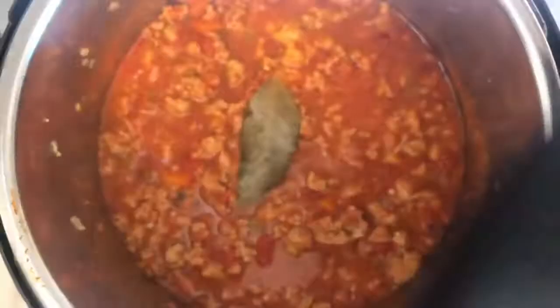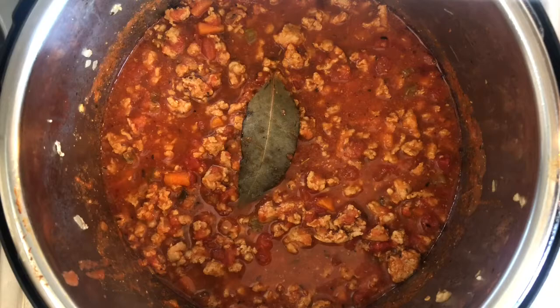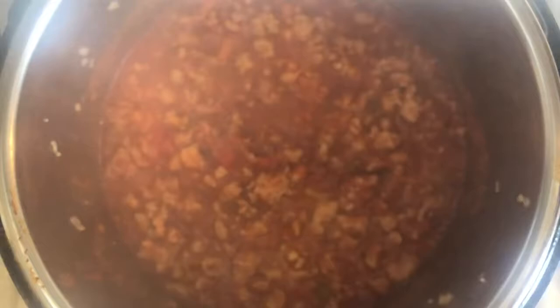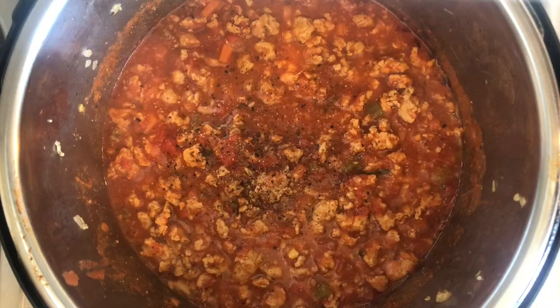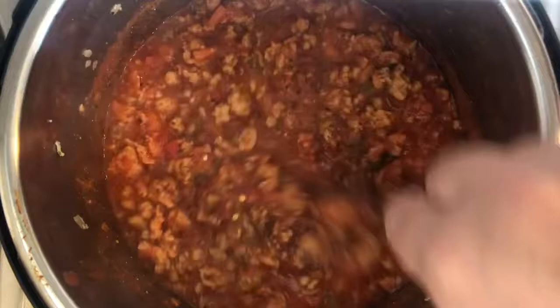Our bolognese has been cooking and we let it sit under a natural release for about 15 minutes until it gave way. You can see how beautiful this looks. Give it a little stir and fish that bay leaf right out of there and discard it. Now give it a little taste to see if it needs any additional seasoning. I'm going to use a couple more grinds of black pepper, a little pinch more of red pepper flake, and a tiny shot of salt. Give that a stir and we are ready to plate.